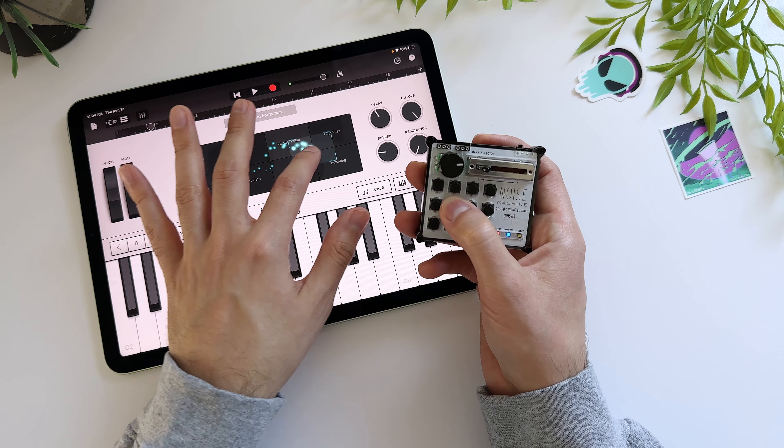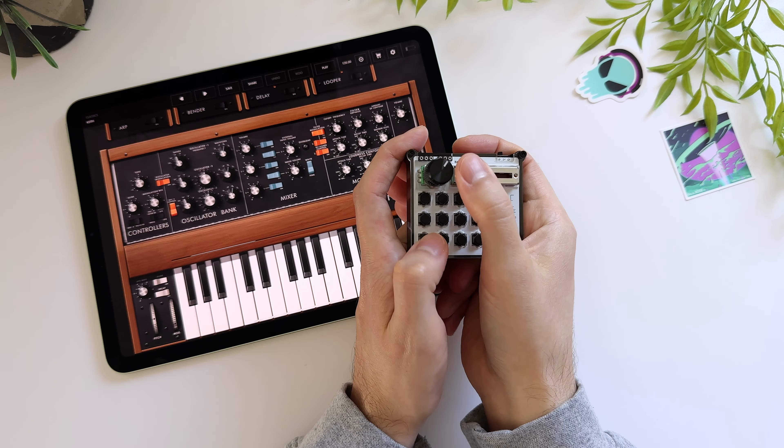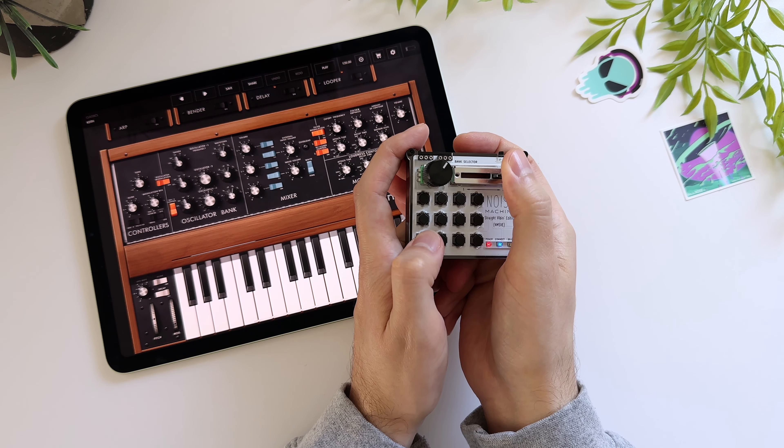Noise Machine will connect to your mobile device, iPad, Mac, or PC via Bluetooth, so you can play software instruments and tons of different music apps.